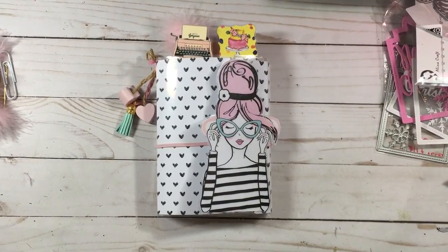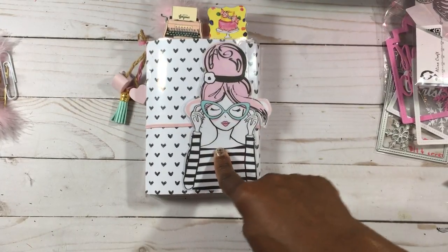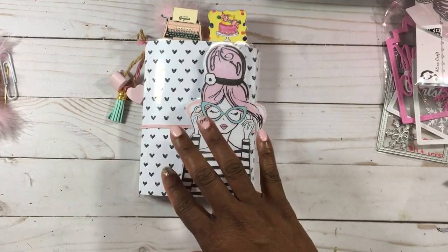Hey guys, this is Gloria. I'm here to share a small AliExpress haul, but first I wanted to answer a couple of questions some of you had regarding the girl on the front of my personal size traveler's notebook and how I got her attached to the front of my book.